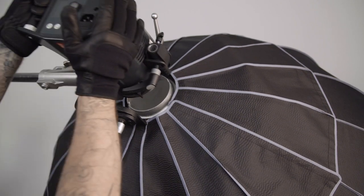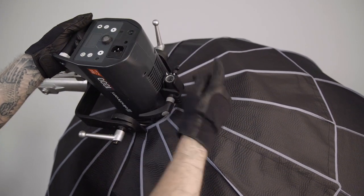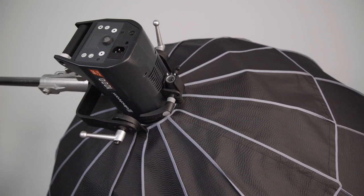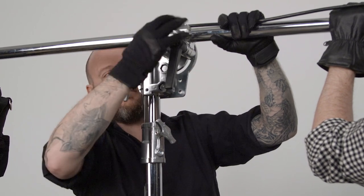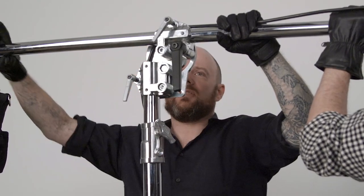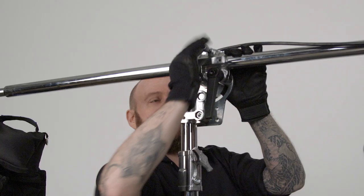Let's mount our Elinchrom Monolight into the umbrella by placing it flush against the speed ring, turning it clockwise until it clicks, and then turning the locking collar to secure in place. To balance our boom, with one hand on the boom at all times, loosen the top silver handle and big black handle. Slide the boom through the collar until it is balanced, then tighten to secure.